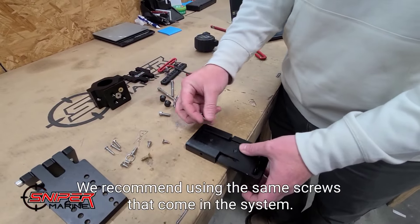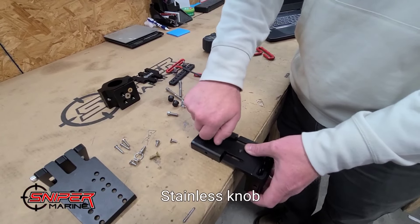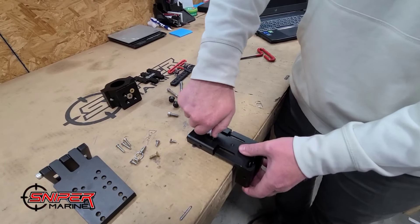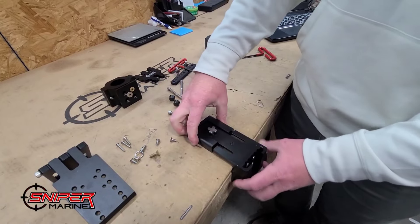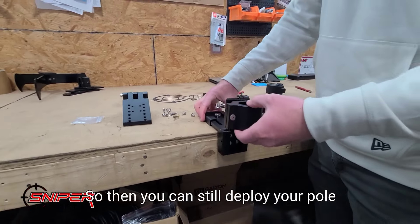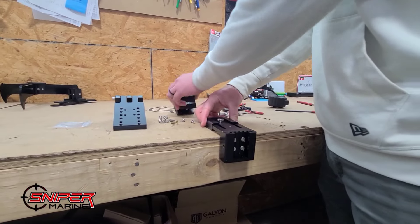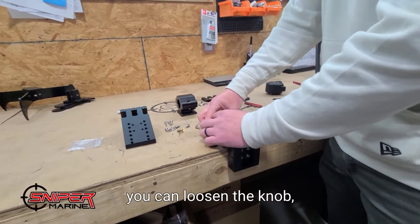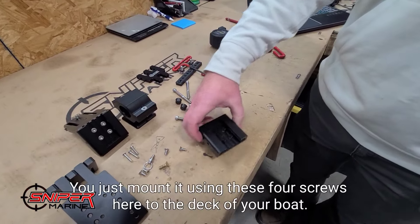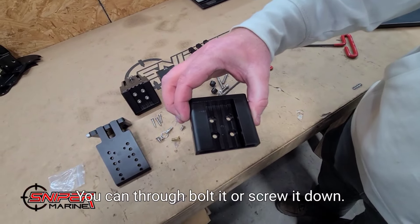We recommend using the stainless knob that comes in the system. By tightening this down, it locks the L-drop into place. So then you can still deploy your pole into the mount, take it out, stow it in your boat, and when you're done for the day you can loosen the knob and take the full mount apart. You just mount it using these four screws to the deck of your boat — you can through-bolt it or screw it down.